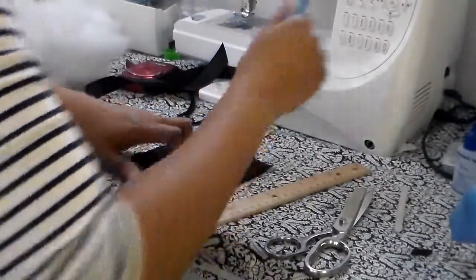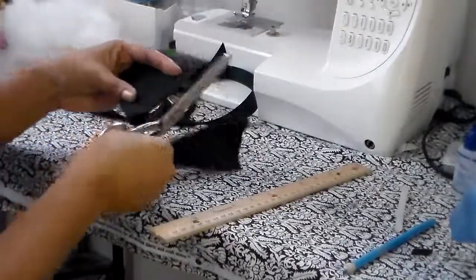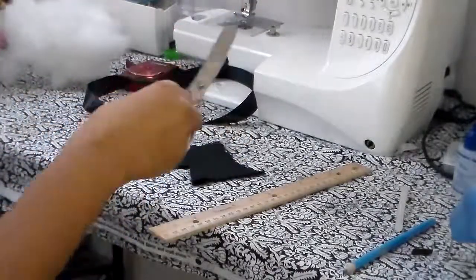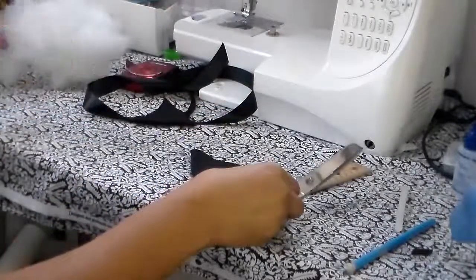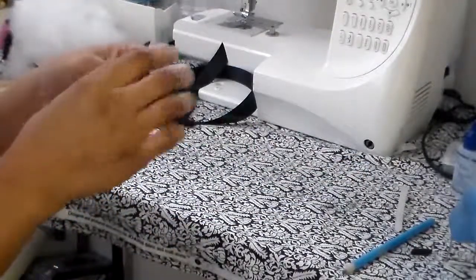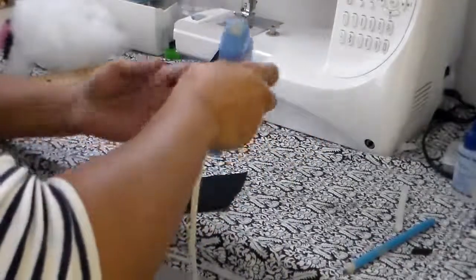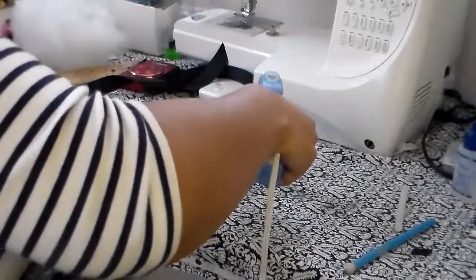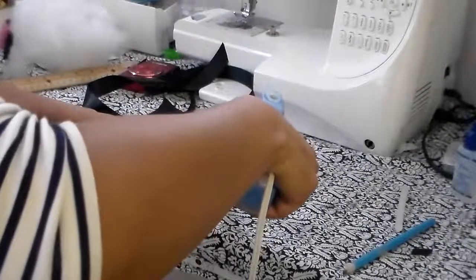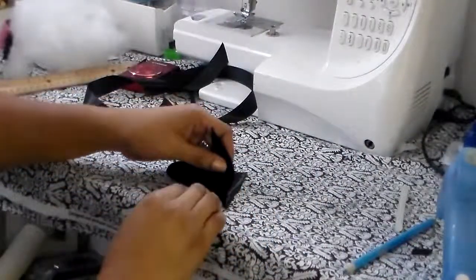Once we have done this, we're going to cut it out, just like we did with the other side. I always keep a trash bag just to get rid of scraps. Now we're going to take our little ear and put some hot glue down on one side to get this going. You want to put a generous amount of hot glue because you really want these little ears to stay together when you or your child is wearing them.